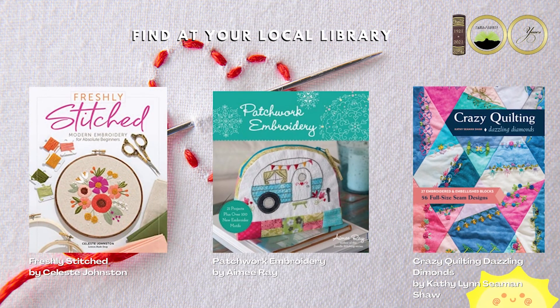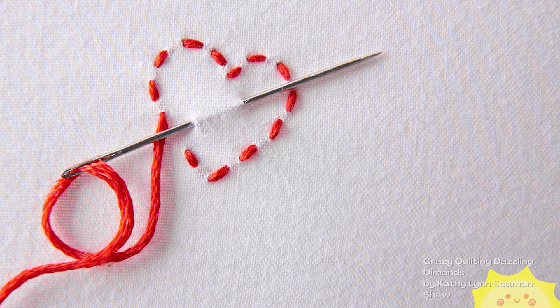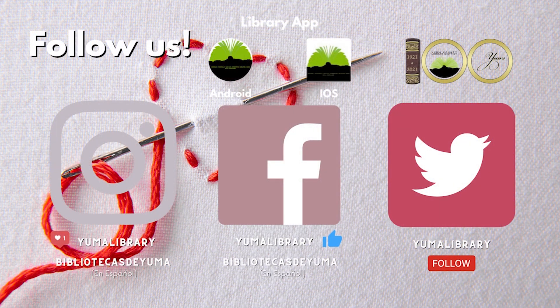If you'd like to get more ideas on embroidery, check out the following books and ebooks. Remember that we offer curbside pickup. Follow the Yuma County Library on social media and subscribe to our YouTube channel to see more awesome library videos. Stay safe and don't stop reading.